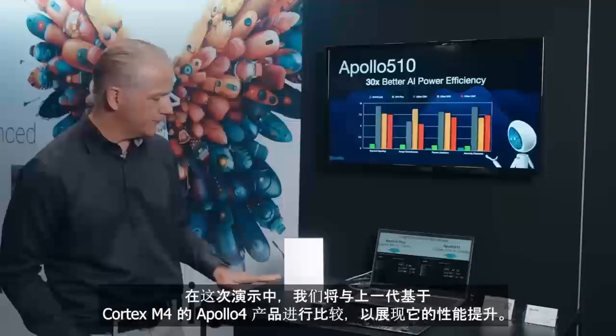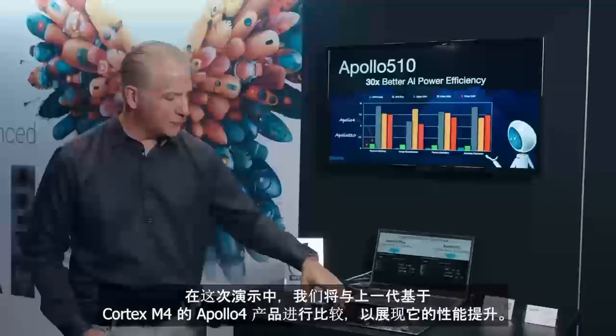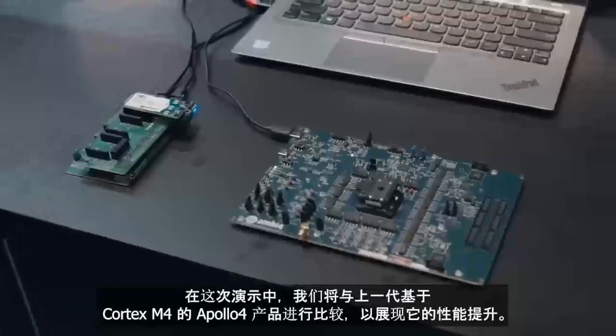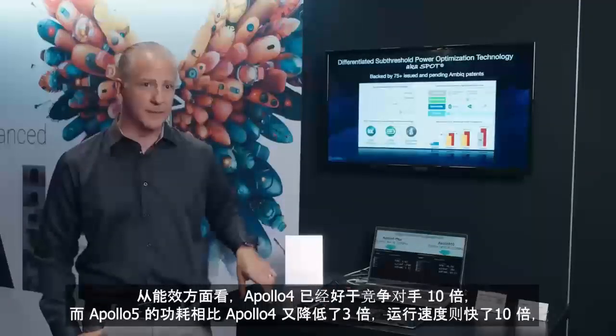What the demo is showing — because we don't want to be unfair — we're comparing ourselves to our last generation. This is an Apollo 4, which is based on a Cortex-M4. From a power point of view, the Apollo 4 was already 10x better than its competitors.